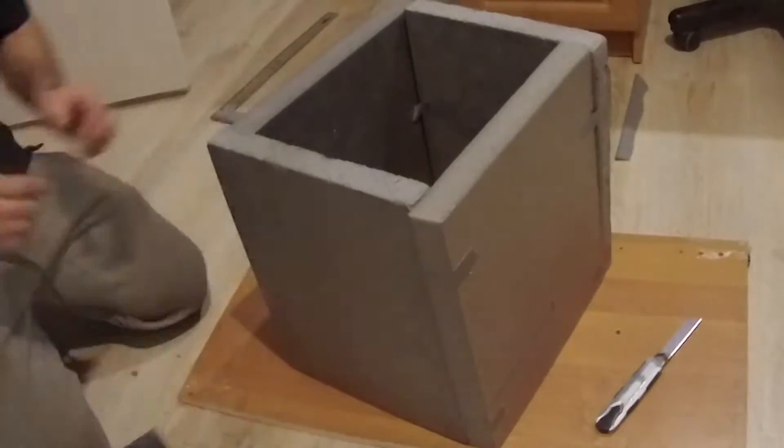You can build such an incubator in order to place liquid mycelium, liquid culture, or a substrate inside. So what do we begin with? First we need to make a box.